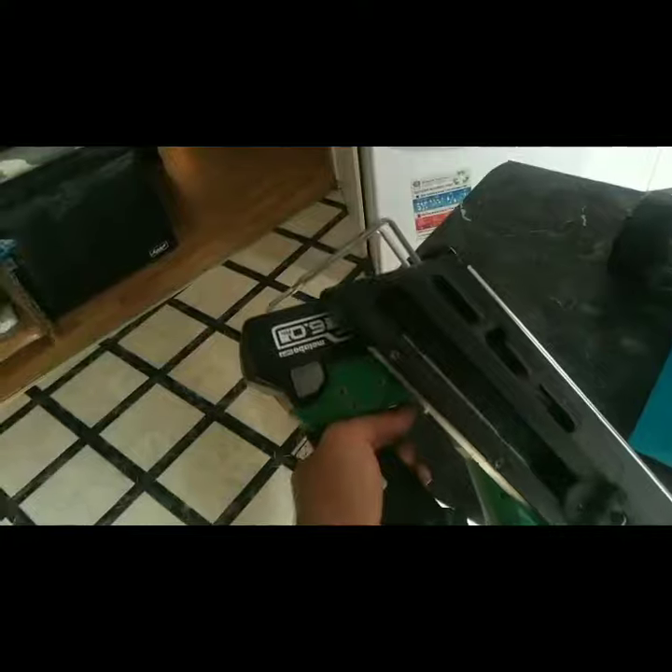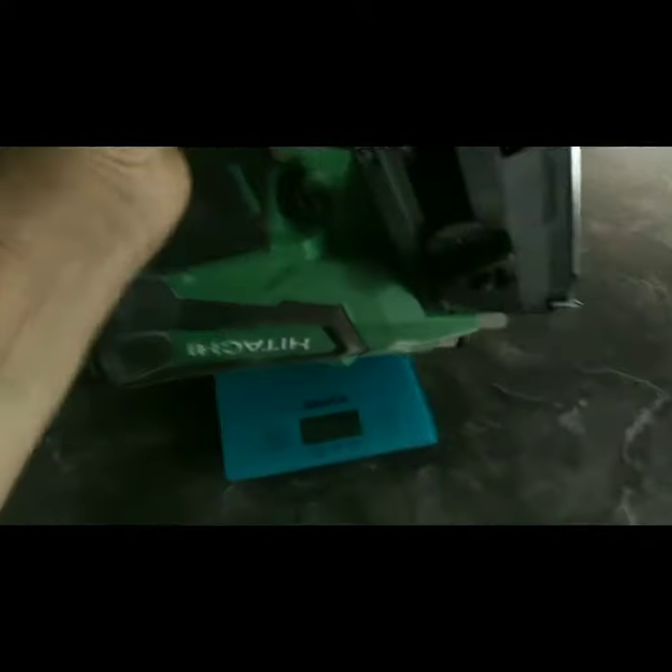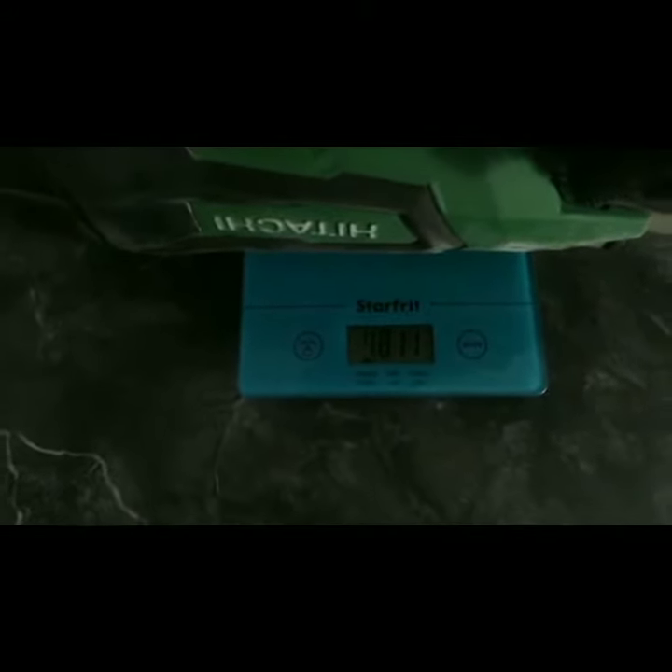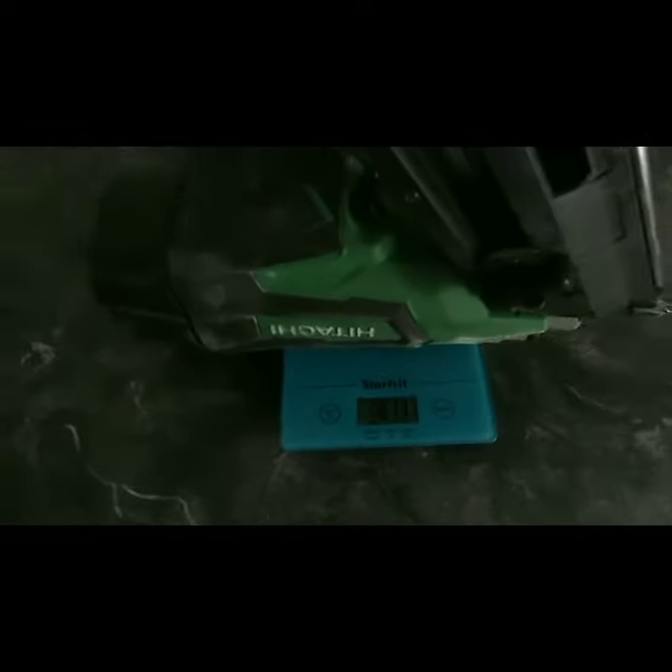So here we go — here is all stock with a six amp-hour battery, same nailer. We got 4,811 grams now for the big boy.